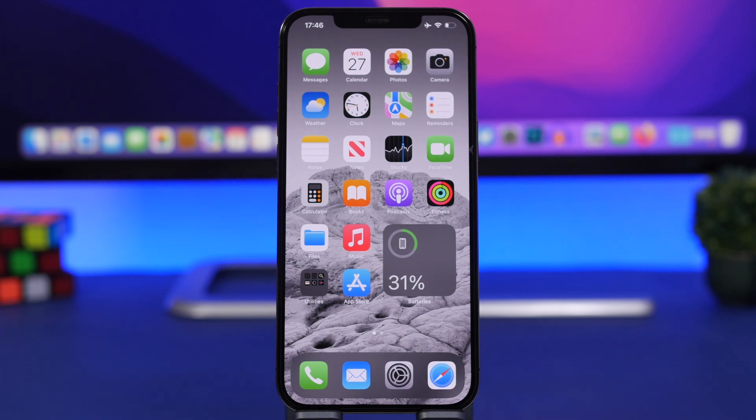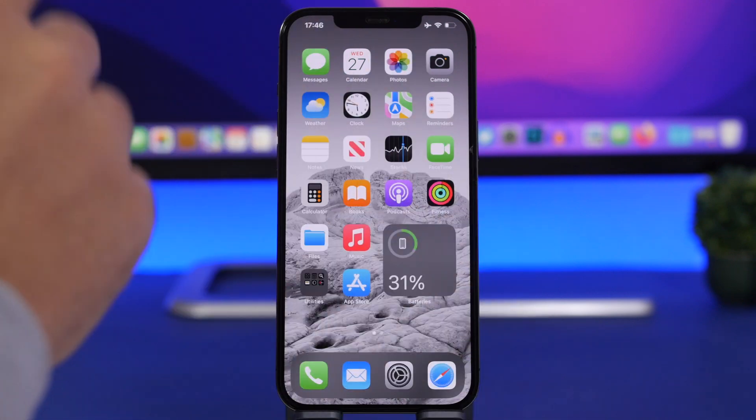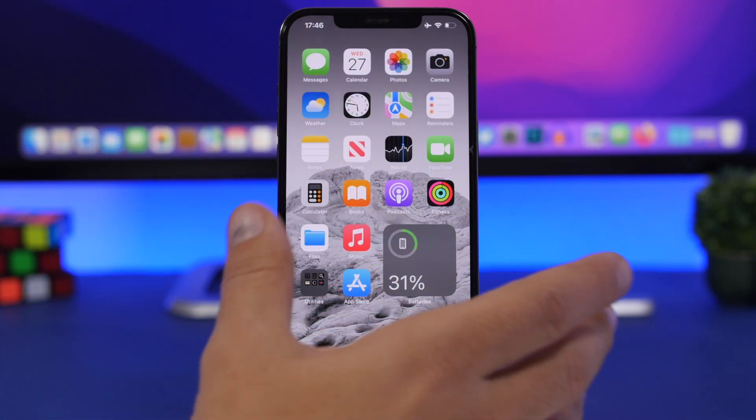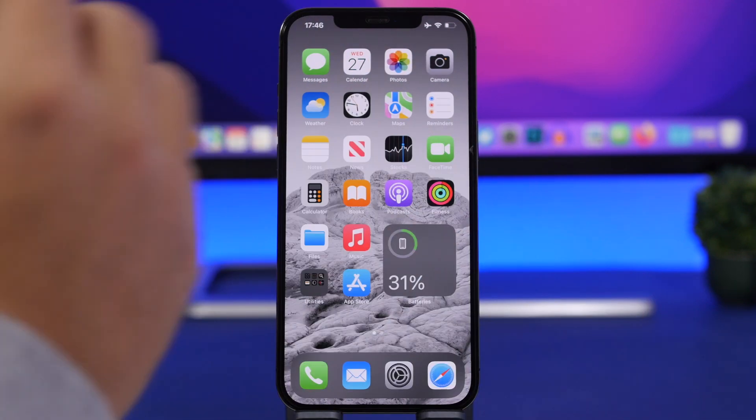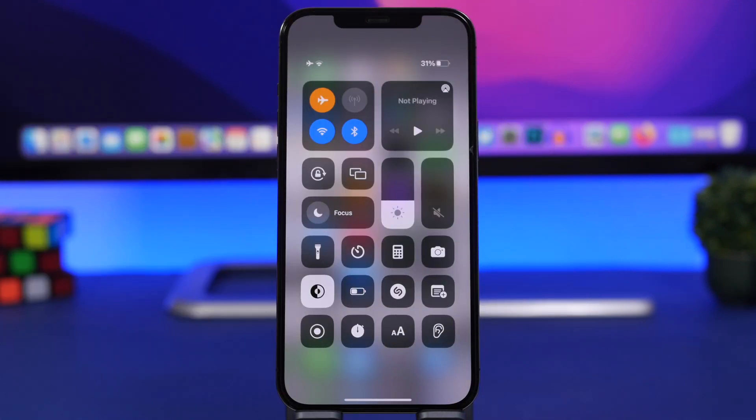Once you have your Mac updated to macOS Monterey, you will have this new feature that will let you AirPlay from your iPhone to your Mac. To do it, first make sure that you have Wi-Fi enabled on your device.